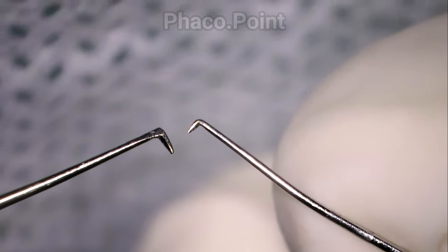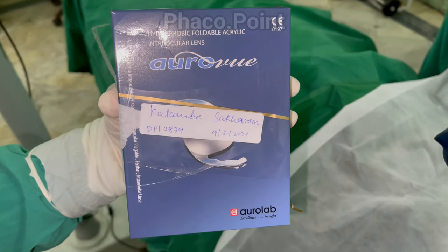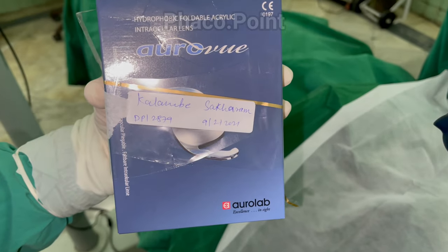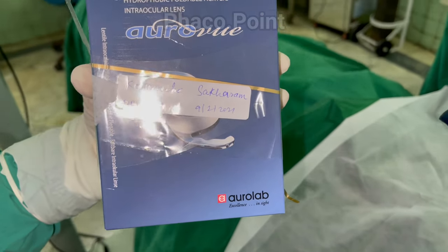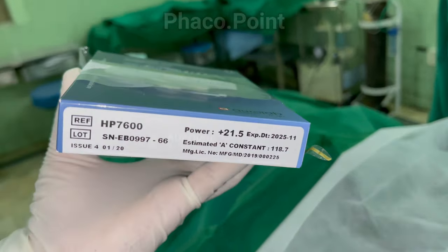Finally, last but not least: check the IOL and confirm that it is the correct one for this patient — verifying the IOL company, the IOL design, and the IOL power.